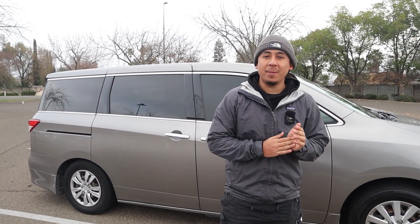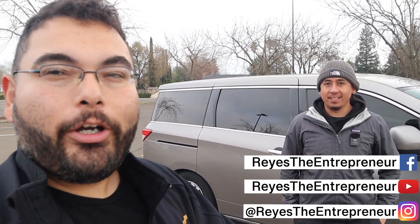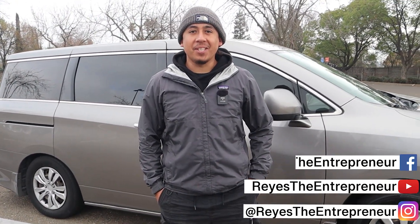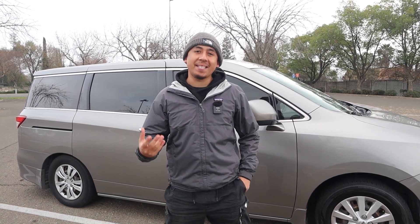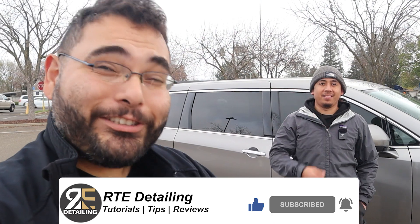All right guys, so there you have it — the homie Luis over here making it work with what he got. You started with a little sedan, you have a van now, and you want to work up to a cargo van. How do you feel about your process? I kind of like it just because I'm able to say that no matter what condition you're in, you can start your own business. You have no excuses. Now Luis, let's say somebody out there wants to follow your journey — where can they go? I'm actually starting a YouTube channel soon, and most of my work is on Instagram. Go show them some love on YouTube and Instagram — I'll put it in the description below. If you enjoyed this video and want to see more detailing content and detailing entrepreneurs, press the like button, don't forget to subscribe, and I'll see you in my next video. Bye everybody.